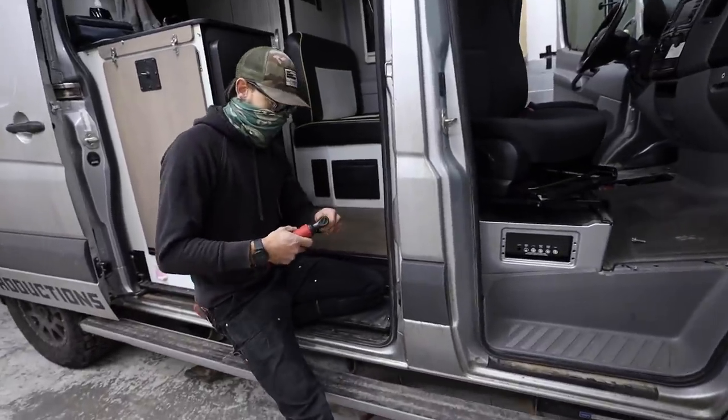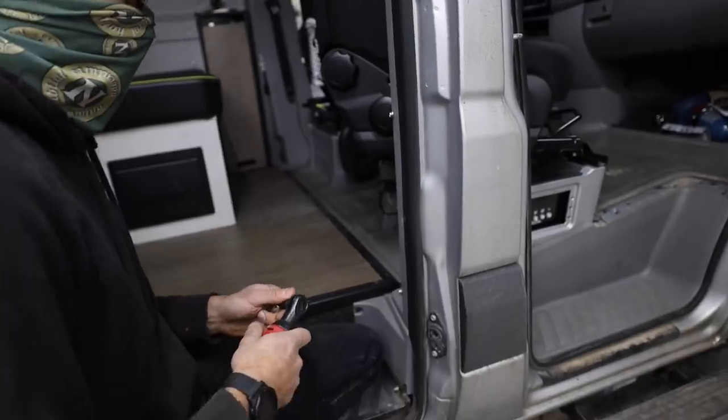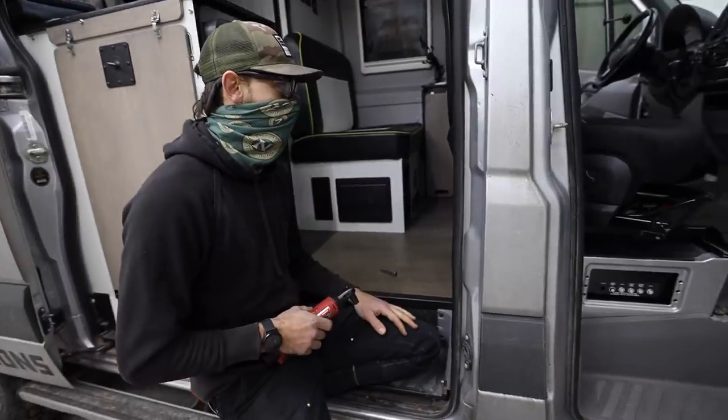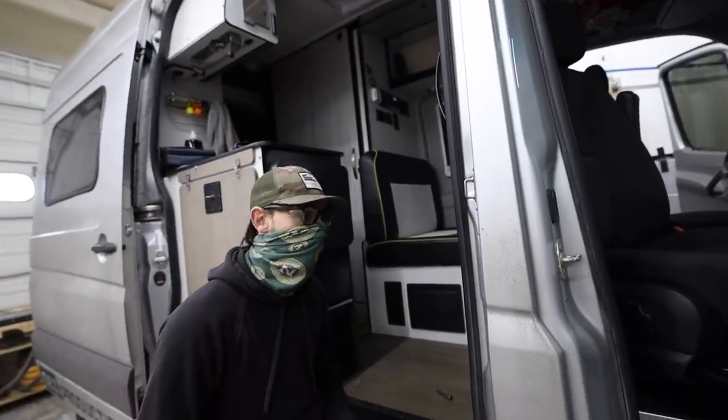While he's ripping that out, I'm taking the seats out here, and that's going to allow us to remove all of the Winnebago battery wiring that is under the passenger's seat. That all moves back up to the slick back panel that we'll be installing up there.